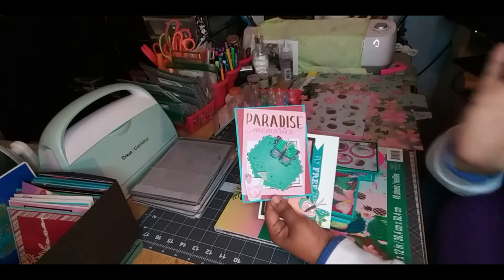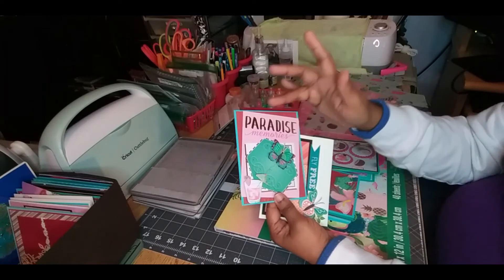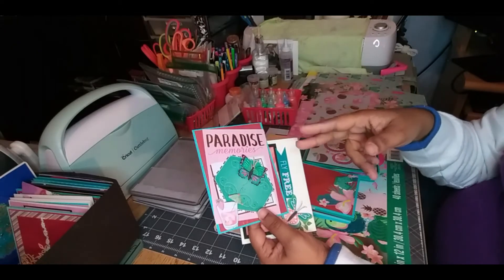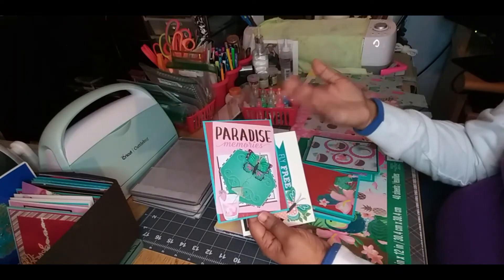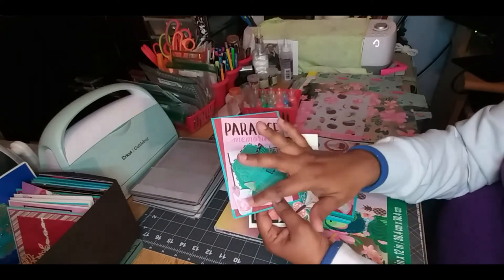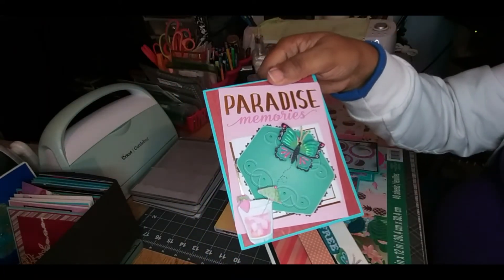Here is another one — I just got so carried away. I cut out this butterfly, as well as a drink, and put a dark red pattern paper with one of the cutouts. This is another cutout, and if you notice the edge here is a little different — what I did was use my pattern scissors and cut around it so it gives it something different instead of the usual straight edge. It gives a little pattern on the edges. I mounted it with fun foam squares, and of course I used the pearlized drops here as well. This is actually another one of my favorite cards.